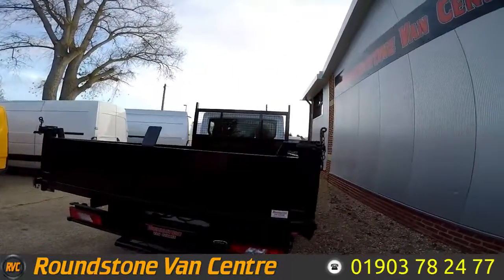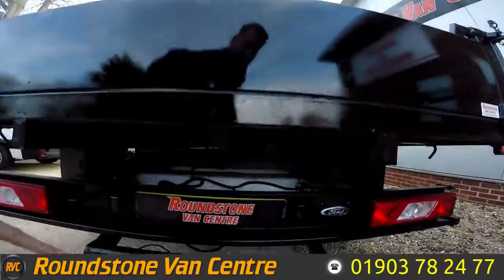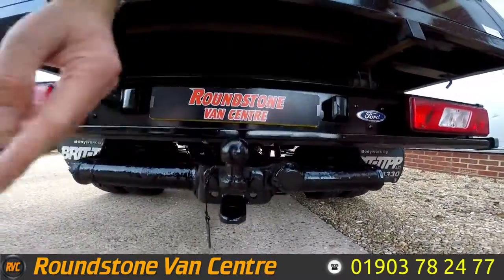The rear tipper bed is all in good condition. This truck also benefits from having a rear tow ball and hitch.